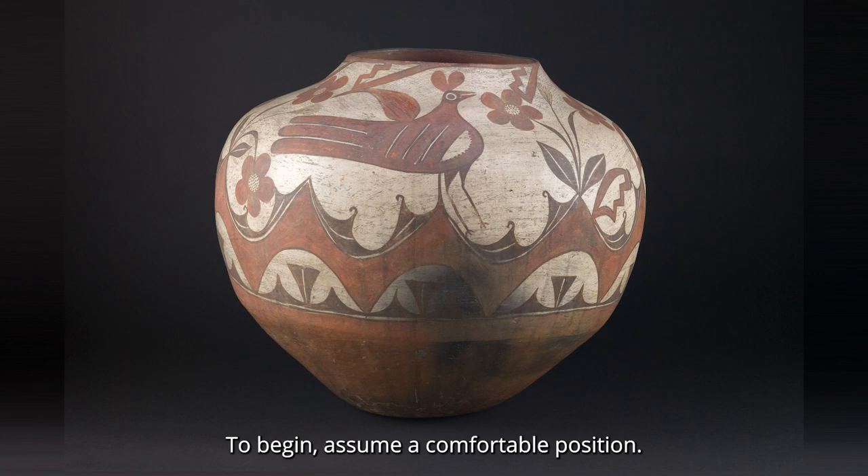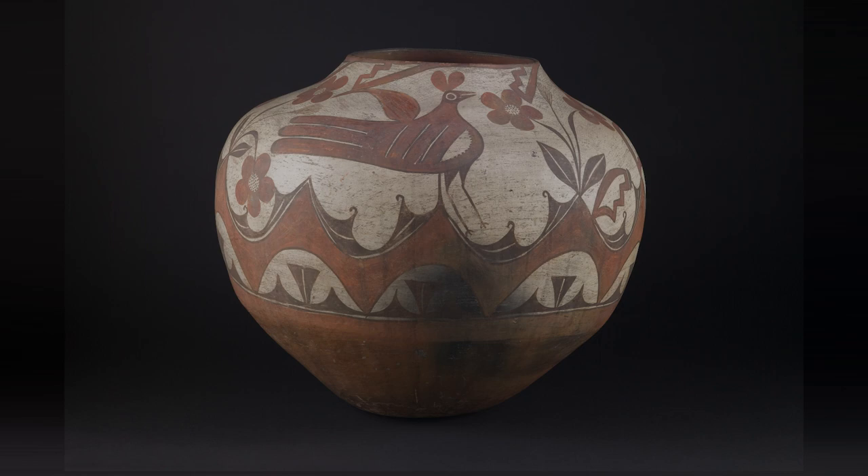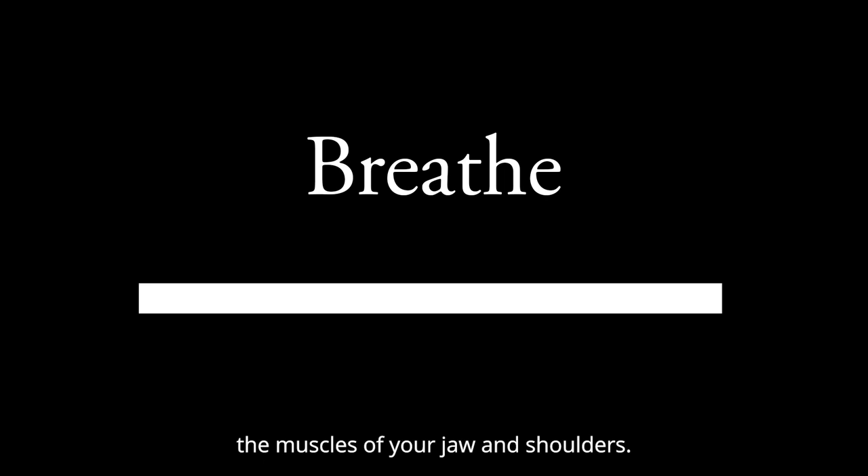To begin, assume a comfortable position. If you'd like, close your eyes and just listen for a moment. Take in a deep breath through your nose. Now breathe out through your mouth. And again, take a deep breath in.